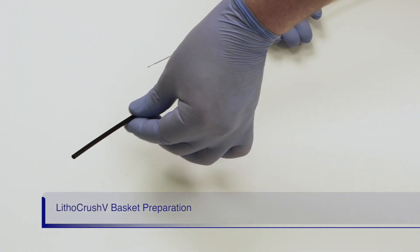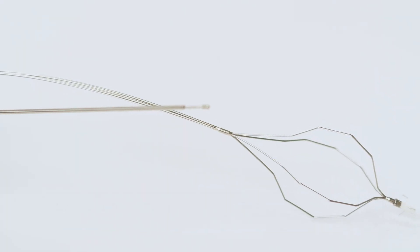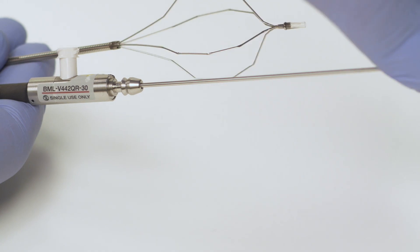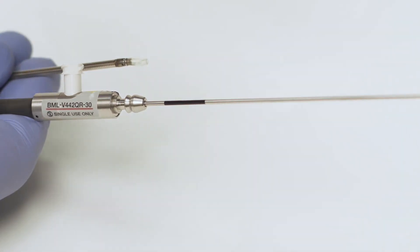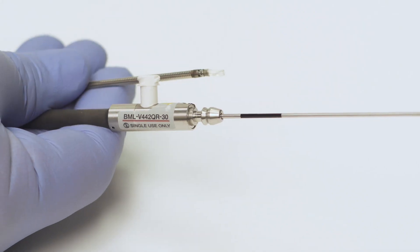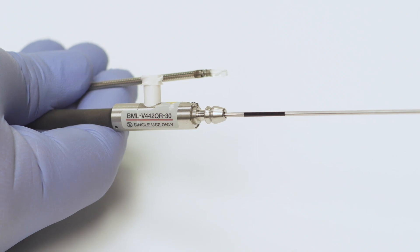First, remove the black protective sleeve from the tip of the basket. Second, withdraw the stem at the proximal end until the basket is fully retracted. When the stem is fully withdrawn, a black mark will be visible on the stem. This indicates the basket is ready to be assembled to the handle.